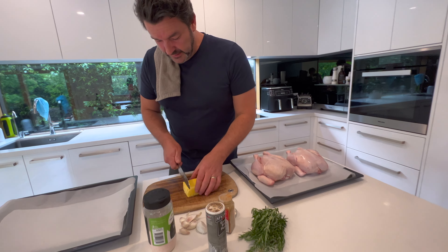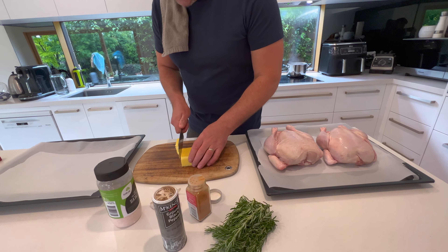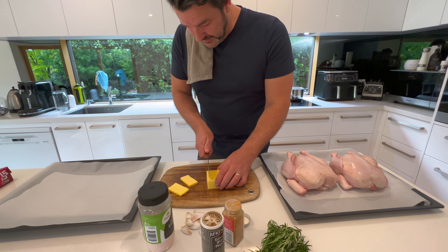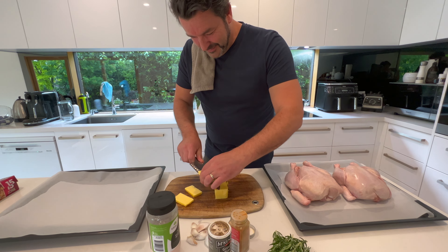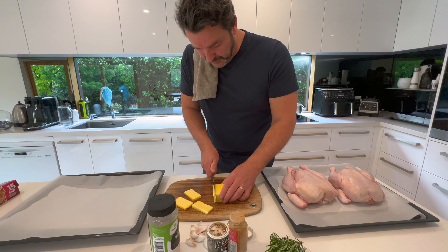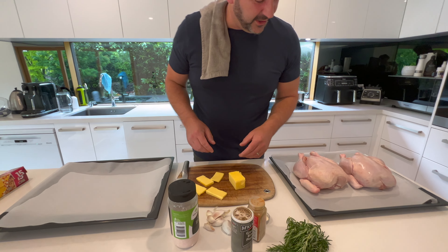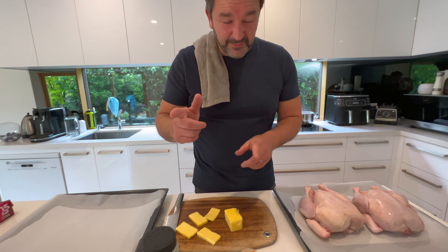First thing we do here is I like to cut the butter into pieces — about four pieces. I like to use a lot of butter because it's a special dish, roast chicken, and fat's good for you. Don't forget about that.